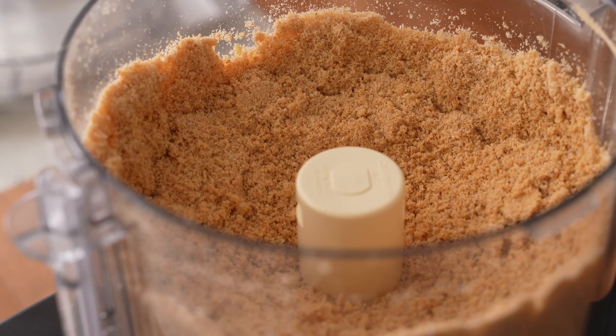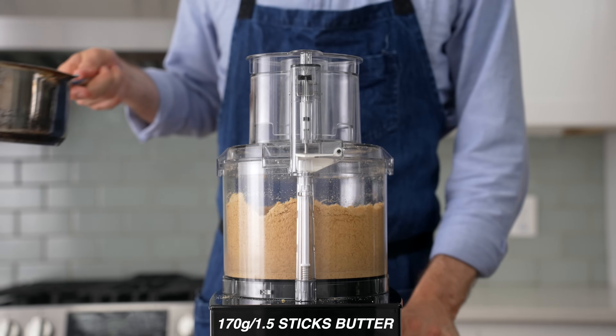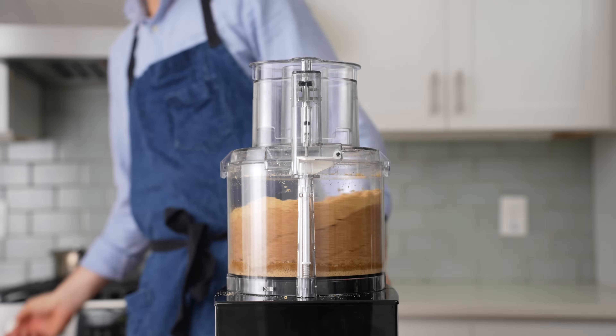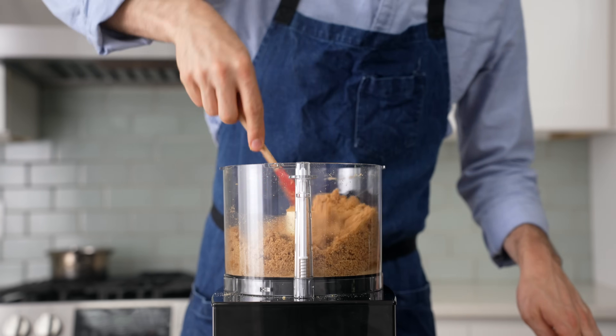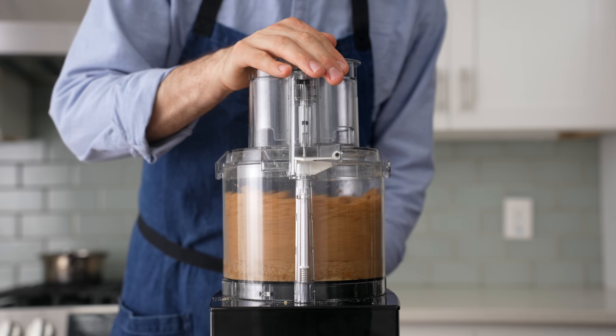Once the crackers and nuts are broken down into a sandy texture like this, I'll grab 170 grams or about a stick and a half of melted butter, and then I'll slowly drizzle that into the food processor while it's spinning. Once all the butter is in, I'll come back and stir and scrape to get things more evenly combined. The butter tends to sit on the bottom of the food processor, and the crumbs on top don't get as saturated this way, so I'll pulse one more time after scraping and stirring.